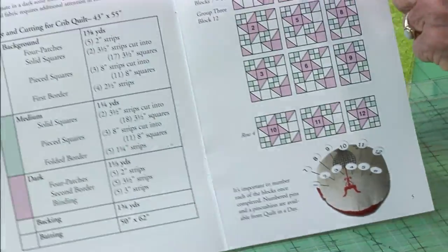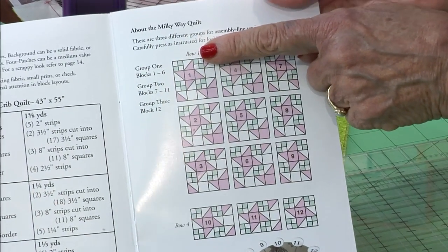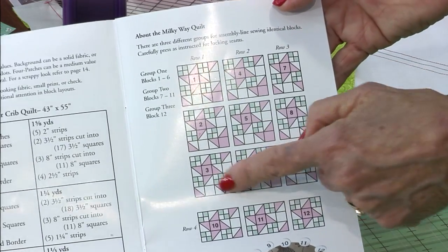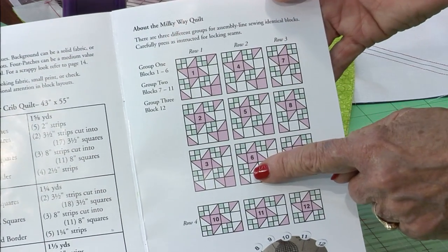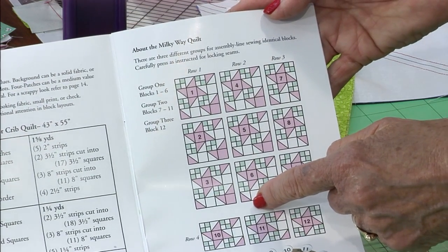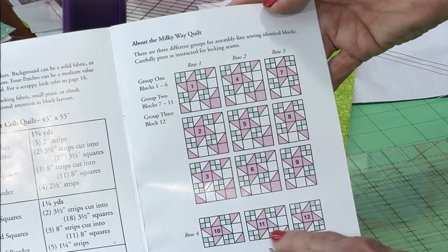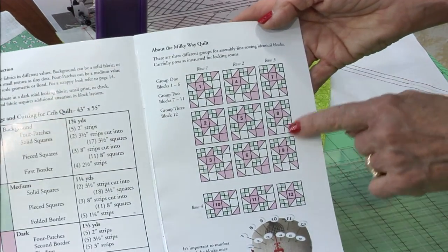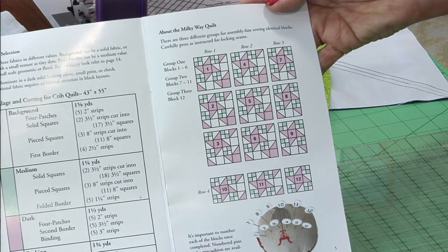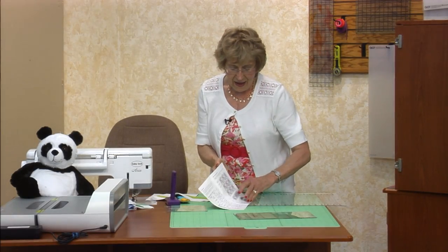We like to do assembly line. I numbered the blocks that are the same. In the first group, you have blocks one through six — all made exactly the same way, so you can assembly line sew those. Then the next group is seven, eight, nine, and across the bottom, ten and eleven. And number twelve is all by itself. So there are three different groups of ways that you set your blocks together.